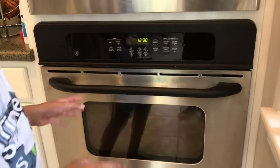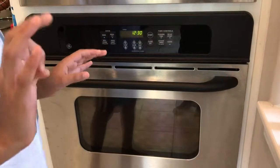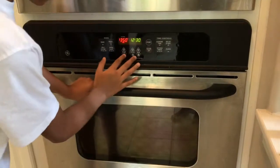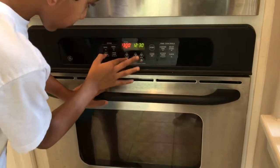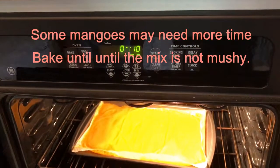Now let's put it in the oven. You need to preheat it to 175 degrees. Some ovens don't have a preheat, so like us, we hit bake and then just adjust it to 175 degrees. Then you put it in for around 2 hours.